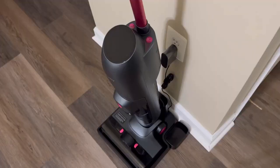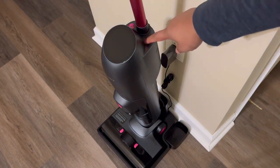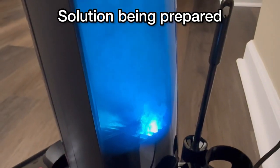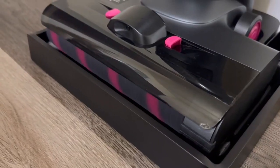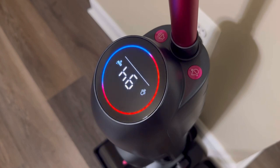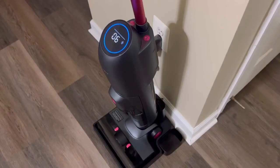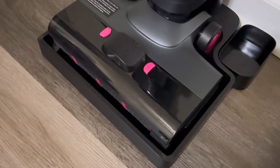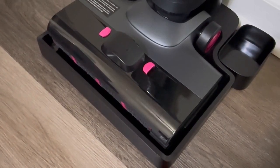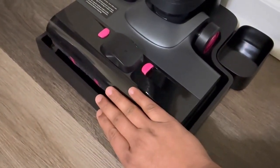Now that we are done cleaning our floors, we are going to start the self-cleaning. There is a button right here — go ahead and press it. It will create the solution and start cleaning your rolling brush. Once self-cleaning is completed, you can hear the air coming out of the air vent. Putting my hand over here, I can actually feel the air too.